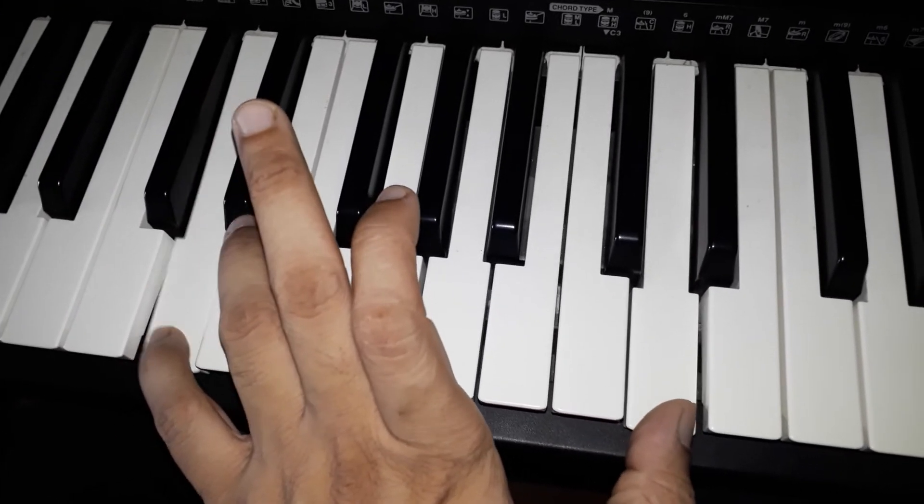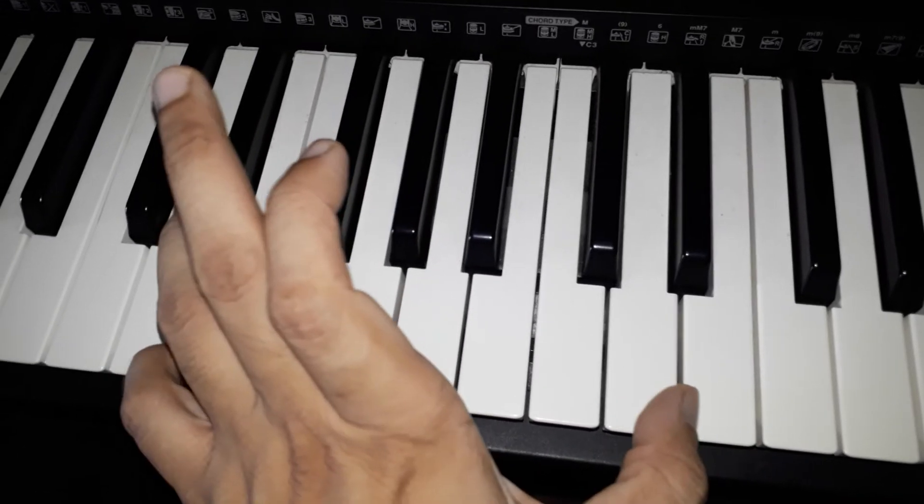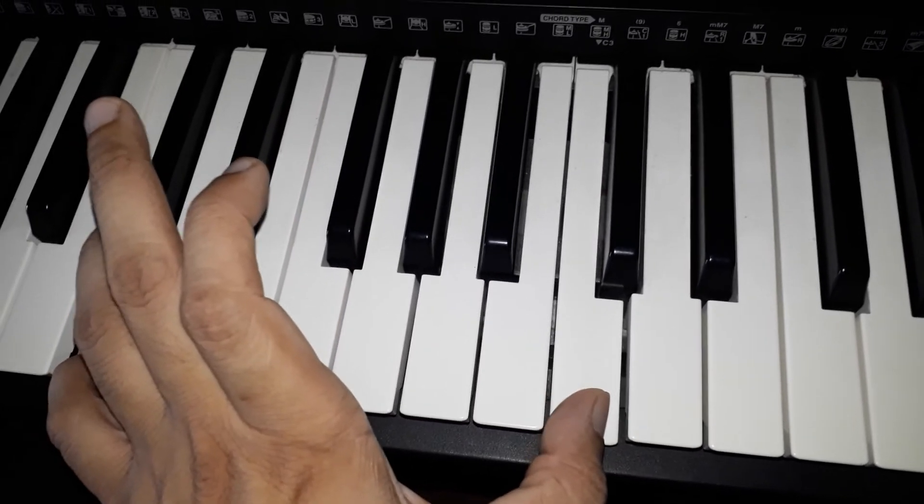Stretching exercise notes: C, D, E, D, C.